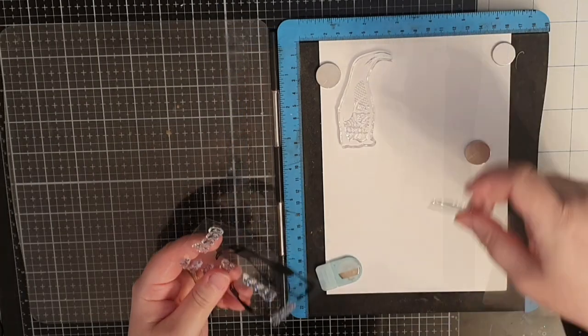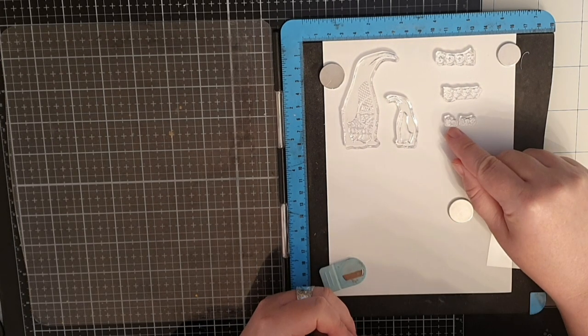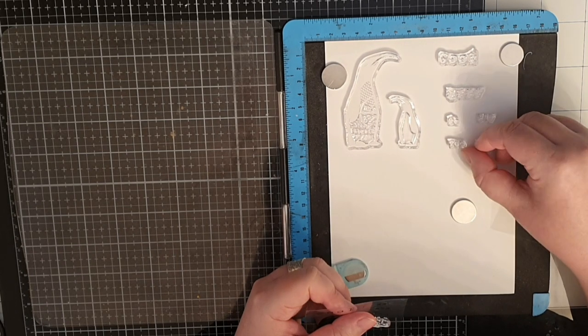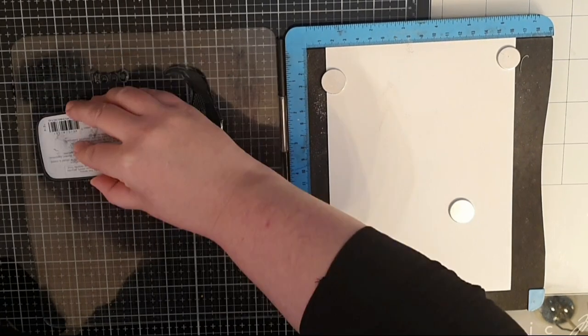I'm starting with a set called Penguin number 604 and I stamp both penguins and all the sentiments in VersaFine Clear Nocturne ink. I cover the words and penguins with WOW's clear matte doll embossing powder and melt it with my heat tool. I especially adore the penguin with an imperfect beak.